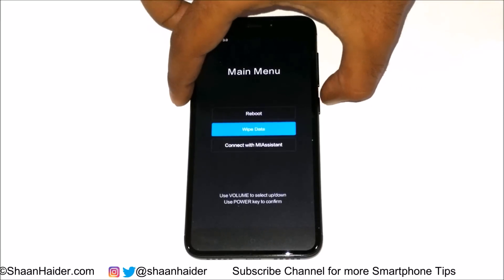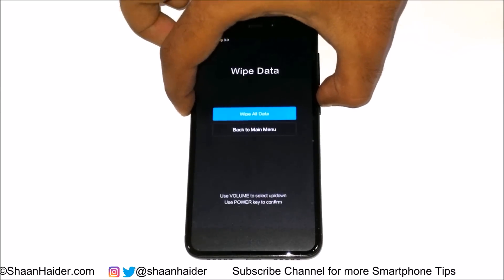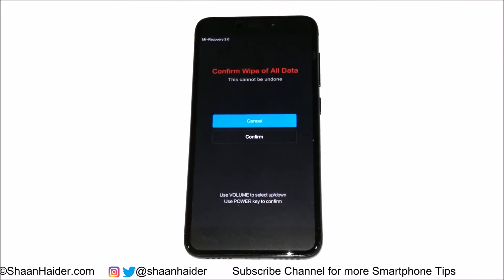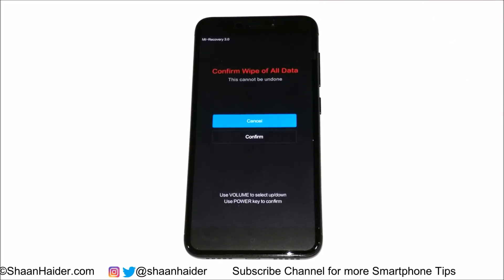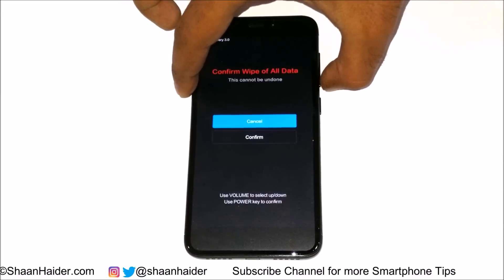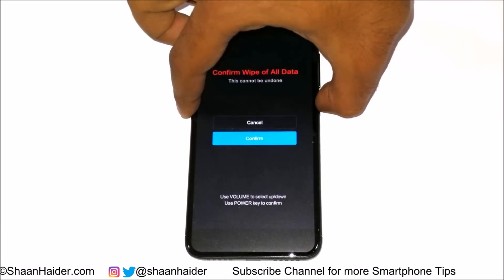Press the power key and it will show you a confirmation message — whether you would like to wipe all data or go to the main menu. Press the power key again for 'Wipe All Data.' There is another confirmation because this action cannot be undone. Use the volume down key to go to 'Confirm,' then press the power key.